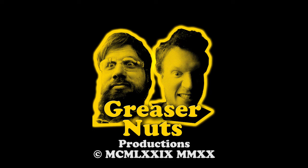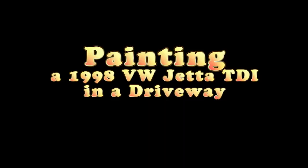Thanks for tuning in to Greaser Nuts Productions. Today's project: painting a 1998 Volkswagen Jetta TDI in a driveway.